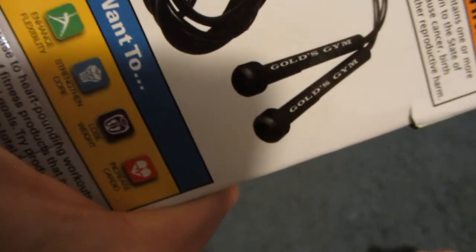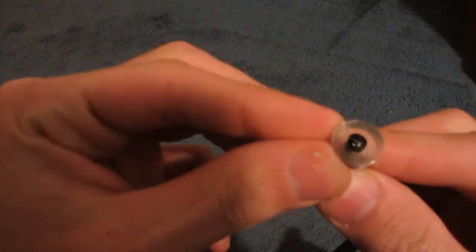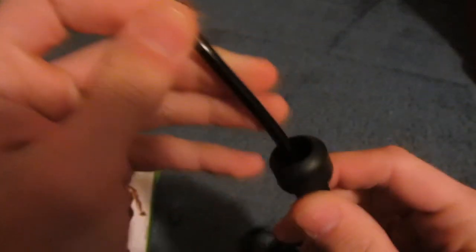It's funny because on the box the jump rope has Gold's Gym going all the way up and down it, but as you can see it only has a little gold strip. They use rubber — little rubber stoppers — which seem to be glued in, which stop it relatively low.